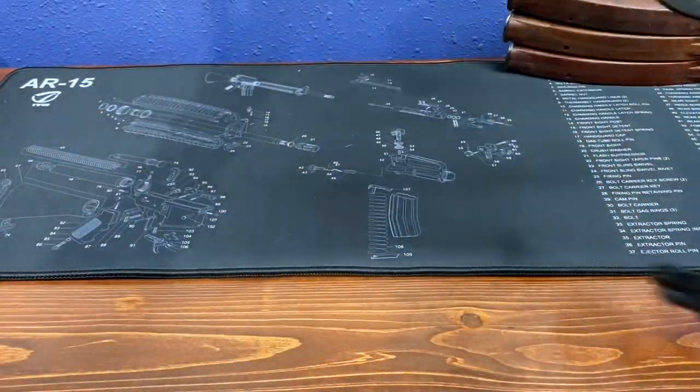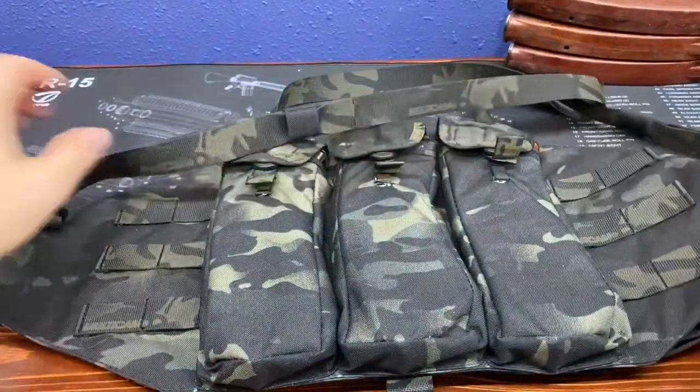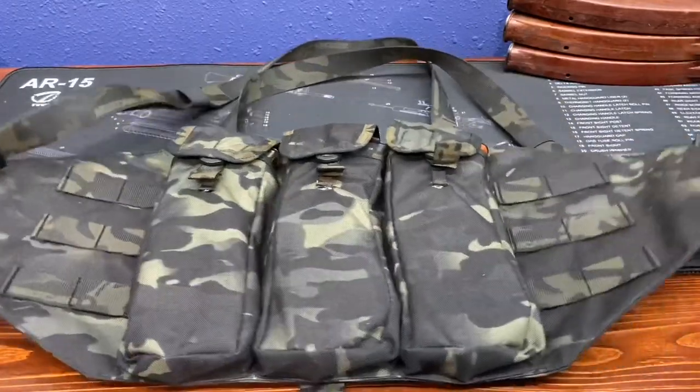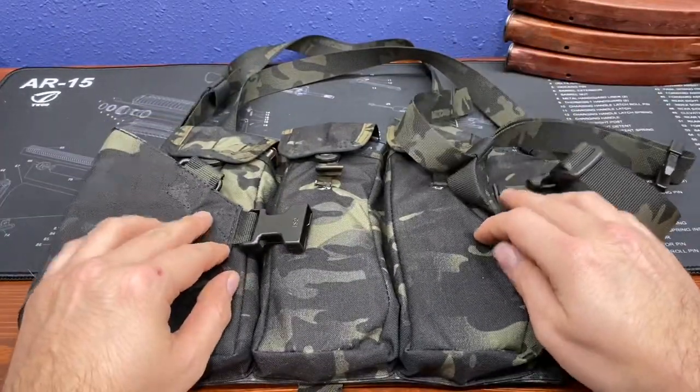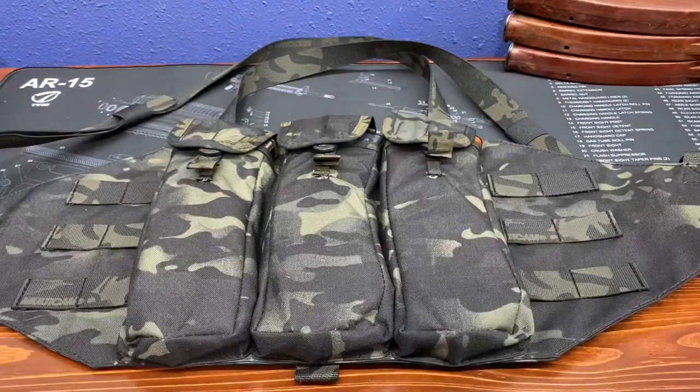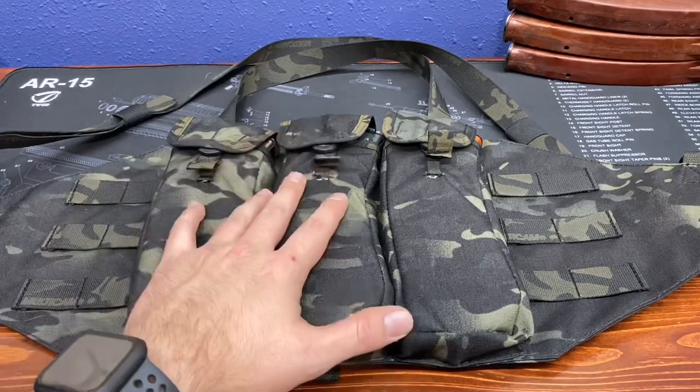There's not a whole lot of chest rig offerings out there for the AK platform, and the ones that are out there are super expensive. I found this to be a pretty good price — it came in at about $120 to $130. I think it's absolutely worth it. Now that Chinese chest rigs are going for $25 to $30, just spend a few more dollars, support a veteran-owned family business, and get yourself an awesome chest rig.